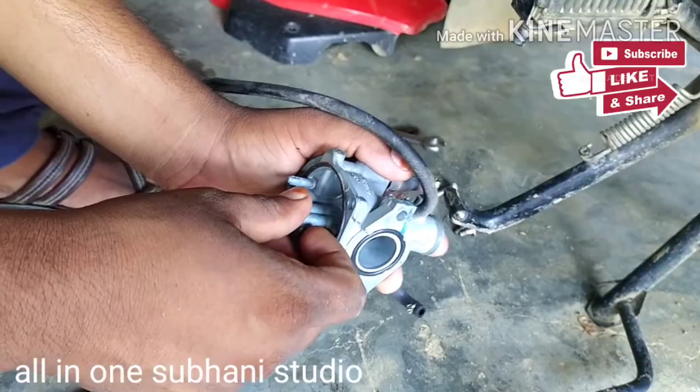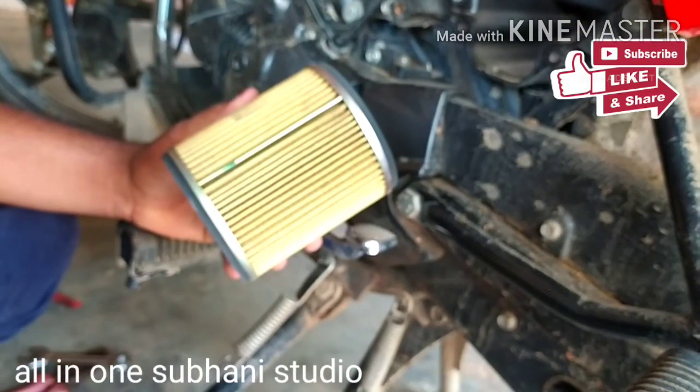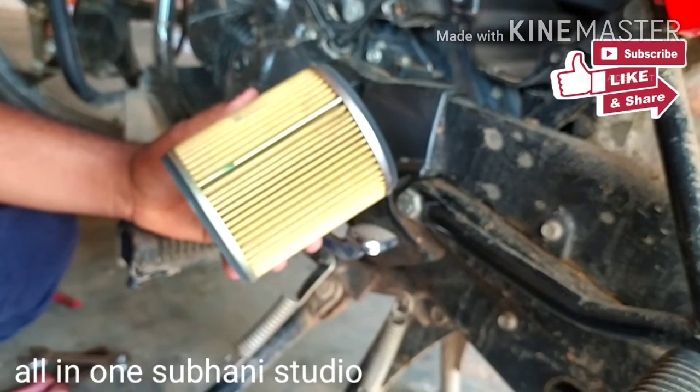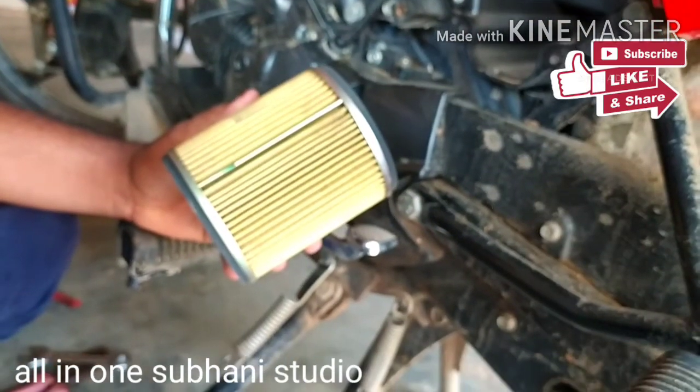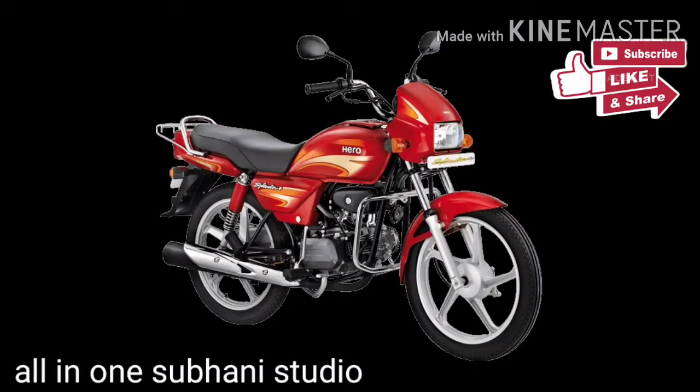After cleaning the carburetor, open the air filter and check it. Clean the air filter thoroughly. Checking the air filter is the first step — it resolves 90% of the jerking complaint.